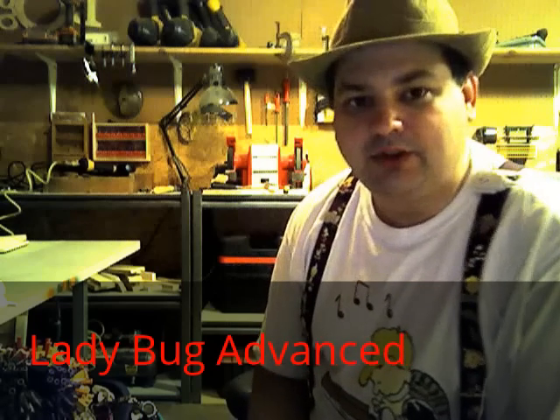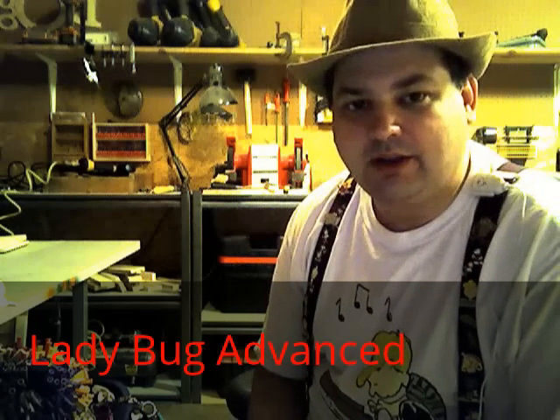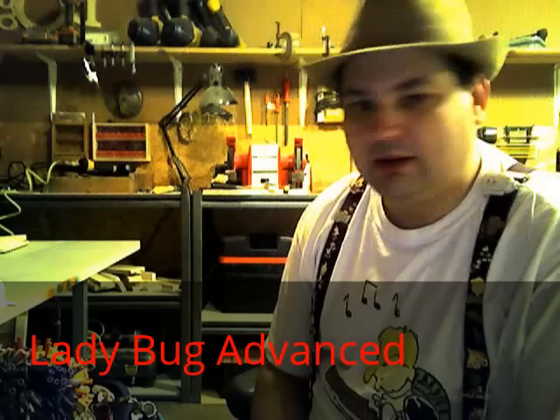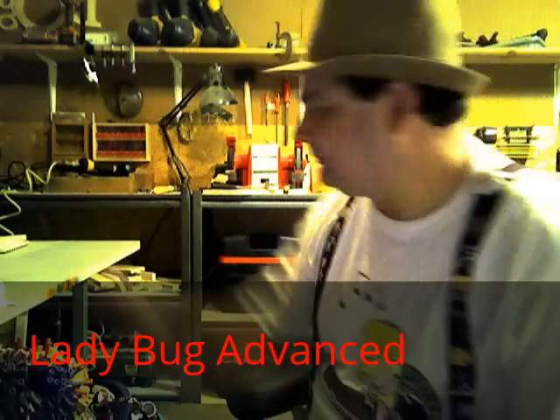I saw this new balloon design for a ladybug bracelet that was really cool and I just had to try and make it. It uses a black balloon, a red balloon, a scrap of a white, and a purple balloon for the antenna.